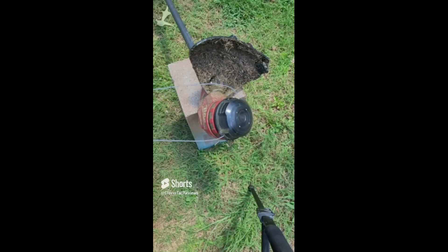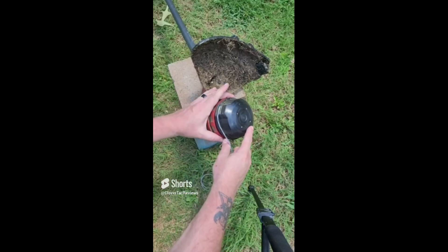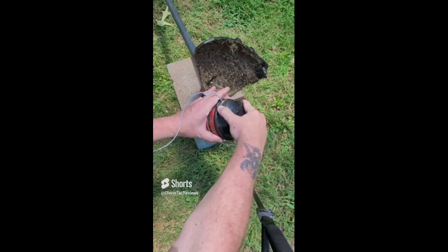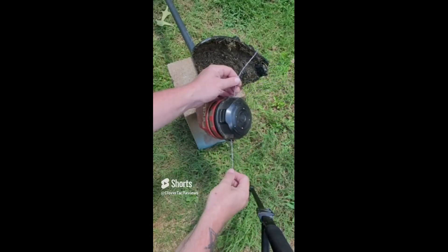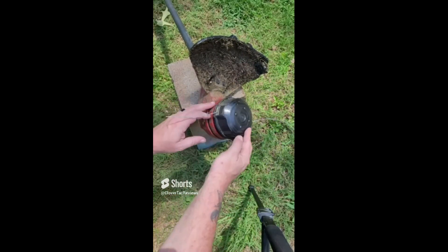Once you get it to that halfway point, you're going to hold this little ring area right here and simply push in and twist — and there you go. We're not quite even, but that will line itself out once we get going.